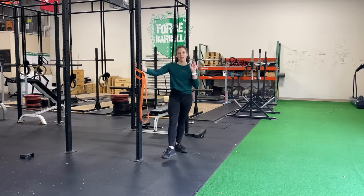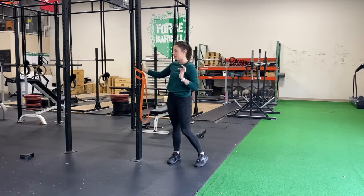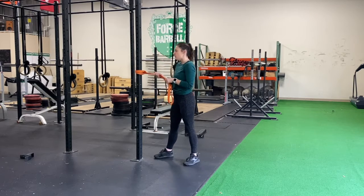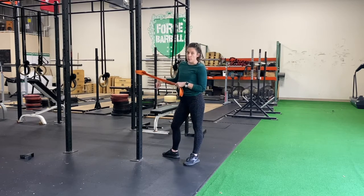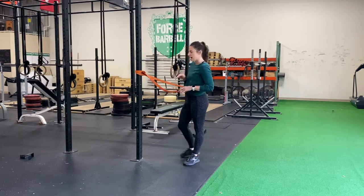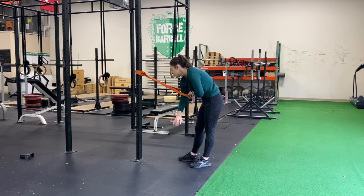This is an amazing mobilization for your front rack position. What I have here is a thick resistance band around the rig — the lower you put it down, the more resistance you're going to get. I generally tell people around shoulder height is a good place to start.